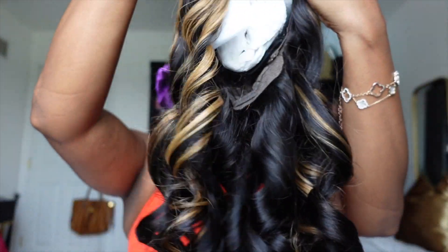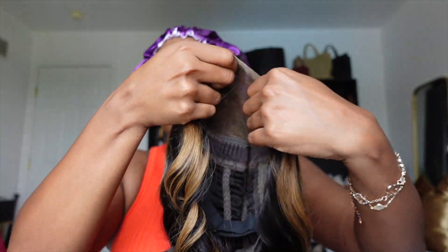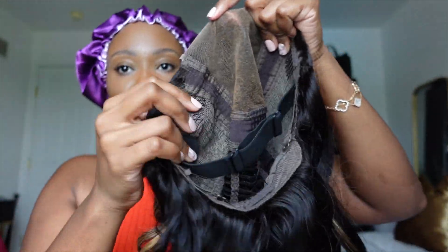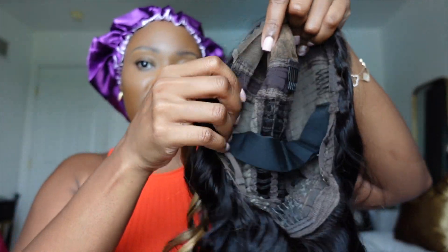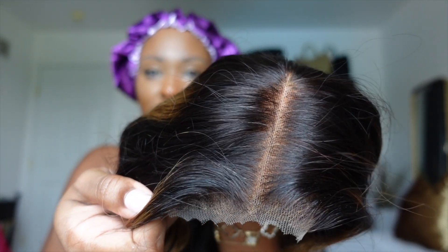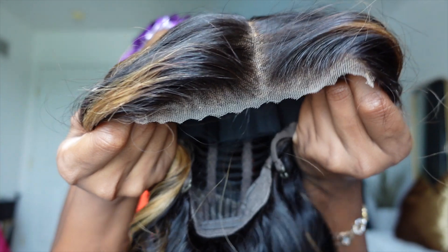This is a pre-made wig, which means everything is done for you — pre-plucked, pre-bleached, pre-cut, curls are already in there nice and bouncy and soft. I love the highlights and the lace. On the inside you have combs on the side and in the middle, a band in the back that's sewn in, two adjustable straps, and look at this lace — pre-bleached, blends right into your skin. Just pop it on and go.